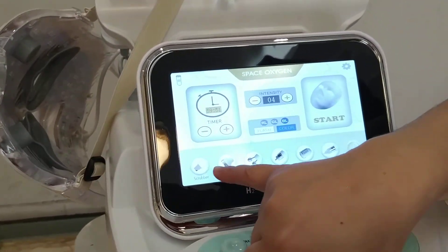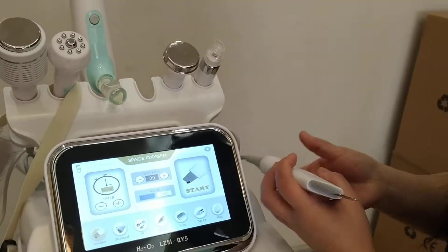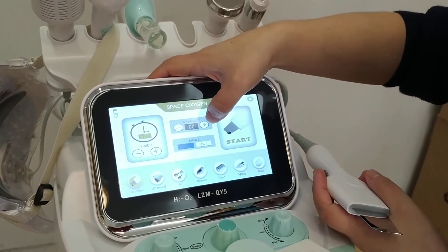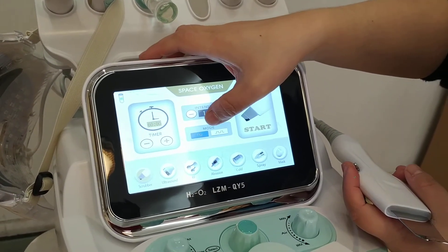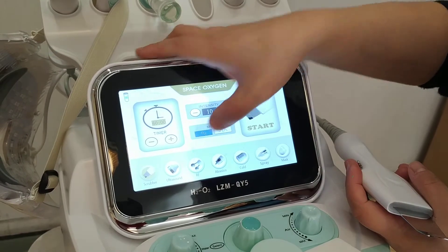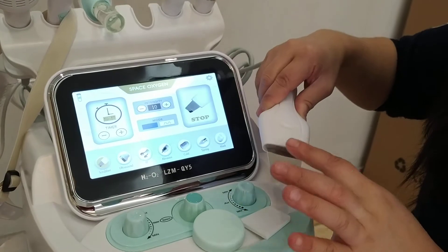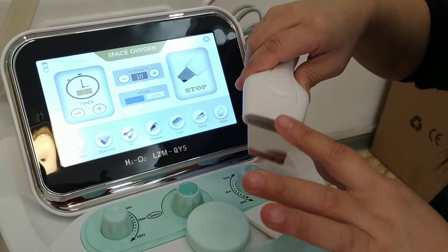First is the skin scrubber. This is the skin scrubber. You can adjust the intensity here: 1, 2, 3. And mode, mode 2: 1, 2. Click on start. Press here. Wait for the mode. Don't hit now. This one. You need to cut here.